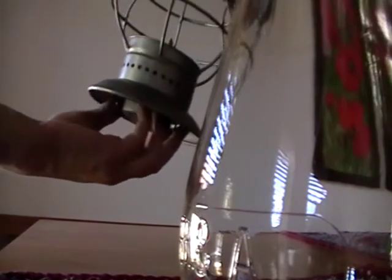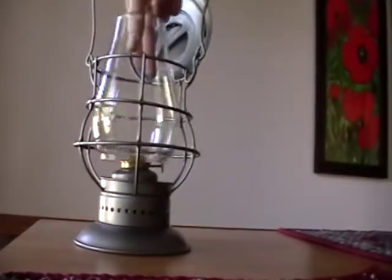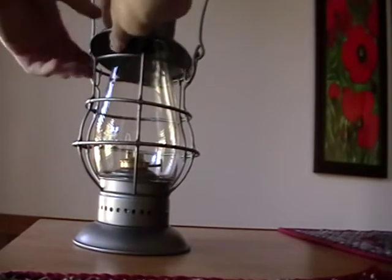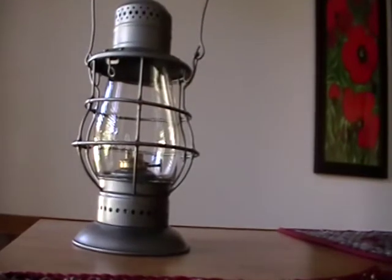Reassembling this lantern — you've got to put the globe in last. That's the last thing you do or else it's going to fall through. You snap this up into place; I'm pulling the tabs. There it goes. Stick the clear cast BNA globe in, close the lid up, and there you go.